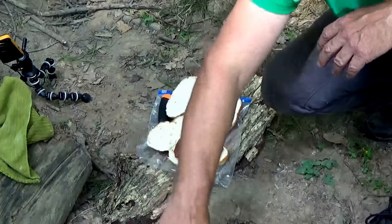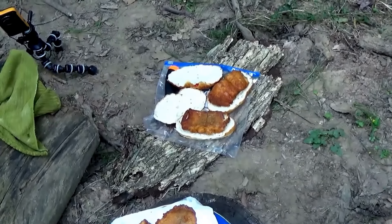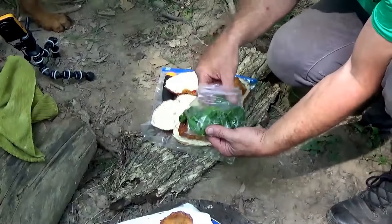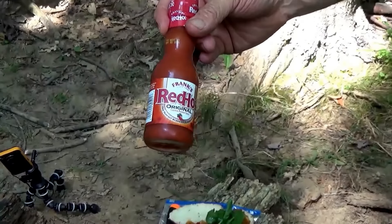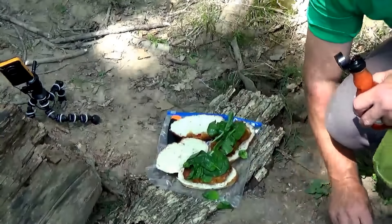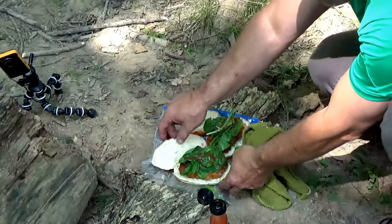We're going to slab a fish for Sean. Some spinach — make you like Popeye. Guys, you've got to have the Red Hot if you're going to be eating any catfish. But I like to taste the fish first — on a sandwich though, this is great. Want some on yours, Sean? A little hot sauce.